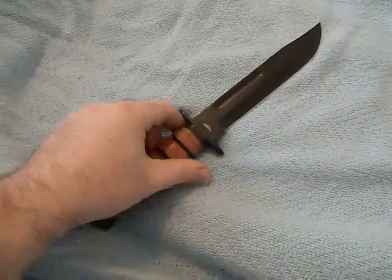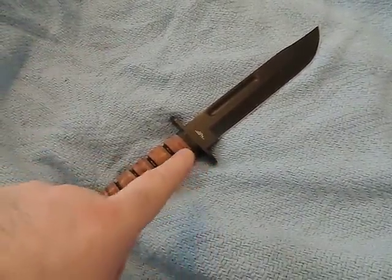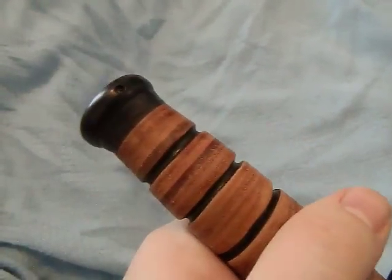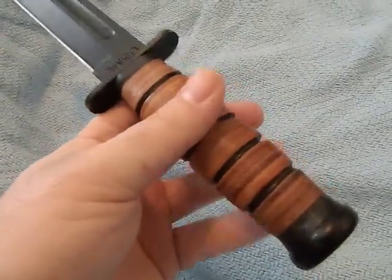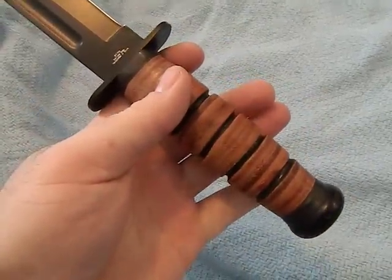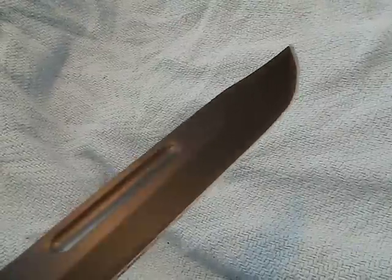This is a K-Bar ripoff — basically the same length, a seven-inch blade, about 13 inches overall. It has a leather washer stacked handle, full tang that goes all the way to the pommel, with a stainless steel pommel that is pinned on. The construction is virtually identical to that of the K-Bar, at least with the handle. Stainless steel finger guard — very tight — everything with the handle is very well put together, nothing's loose. The blade has a black powder coat finish.